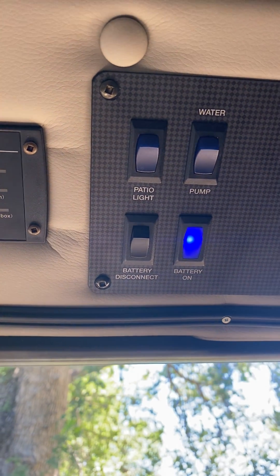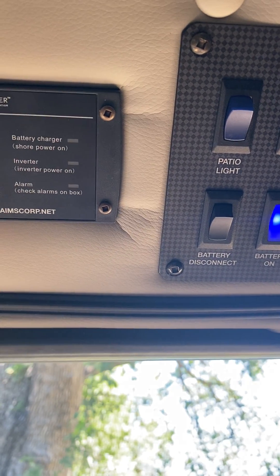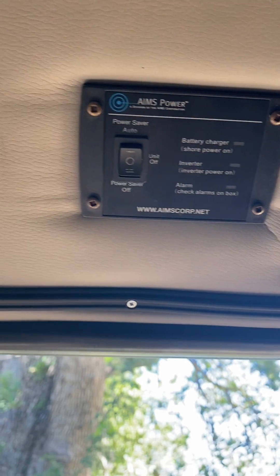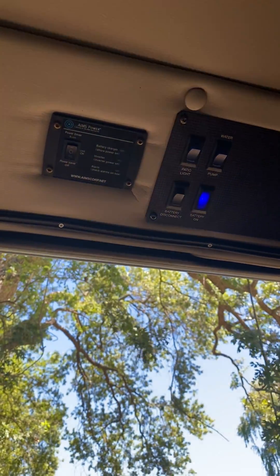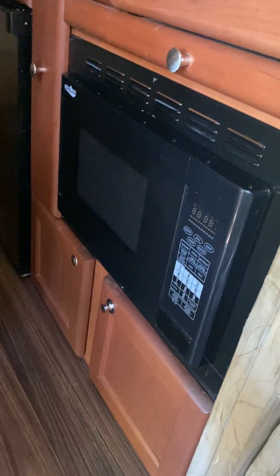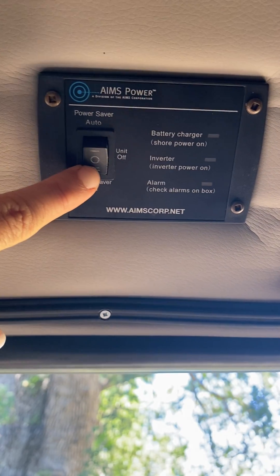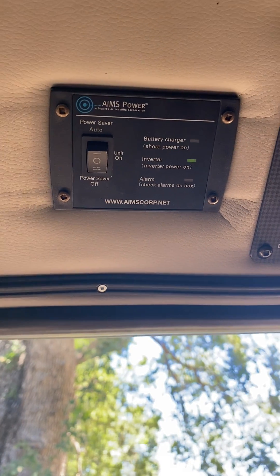When it's in the center, that basically means it's your low power usage — that's going to run things like the fan, which just turned on, the fridge, all of the lights, and the water pump if you have it turned on. However, if you need to use the plugs, the stove, or the convection microwave, you will need to turn it to this lower one right here. Turn it down, you'll hear a beep, and now you can use the plugs and those other devices.